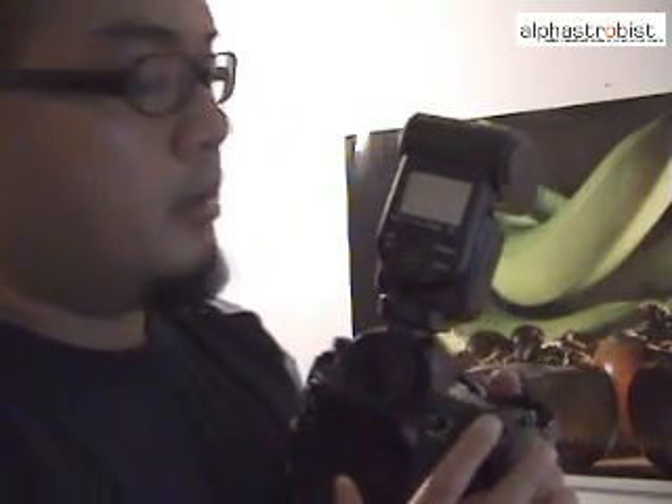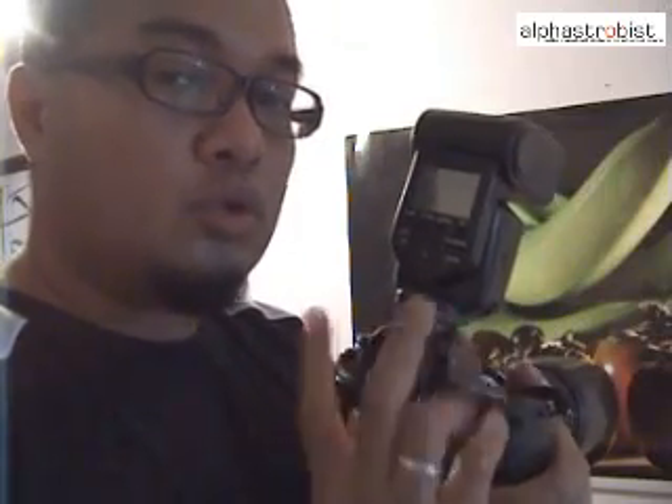Before we go further, there are a couple of things I would like to highlight with regards to the wireless controller. The 58AM allows you to control two different types of flashes — the older flashes and the newer flashes. The older flashes are, for example, the 56AM. Since we have a 56AM in our shooting setup today, we're going to have to use the mode which supports it.